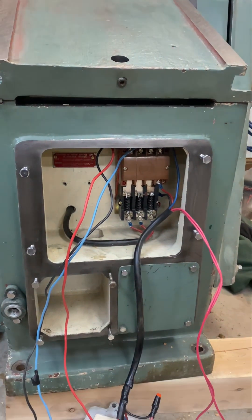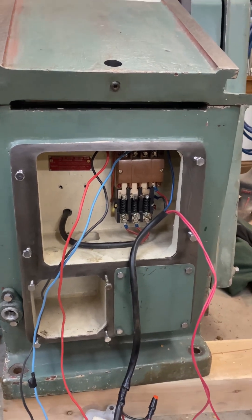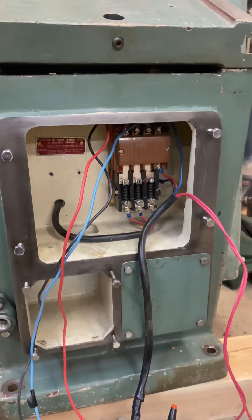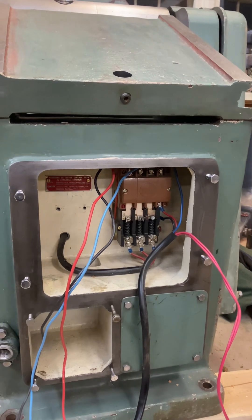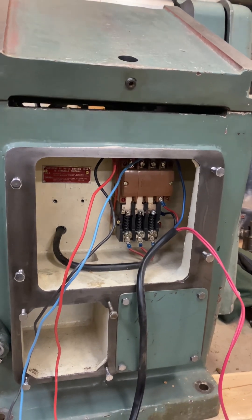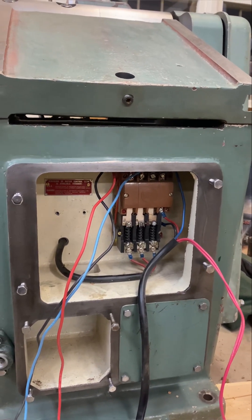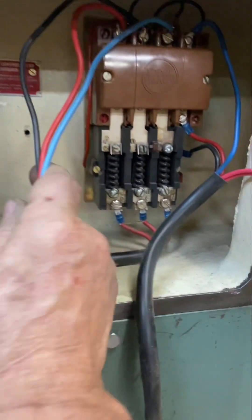I want to convert this into a variable frequency drive, and we won't have to turn the rotary phase on. It'll give it a nice soft start, and I can tweak the RPM if I'm ever running moldings and want to slightly adjust it. It'll also give the cutter head a break, far better overload protection, and superior three-phase power from single.